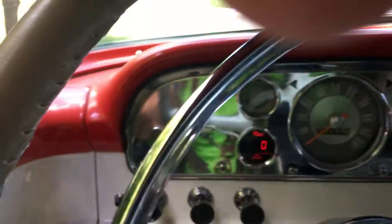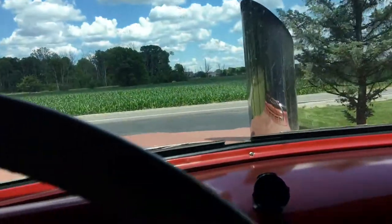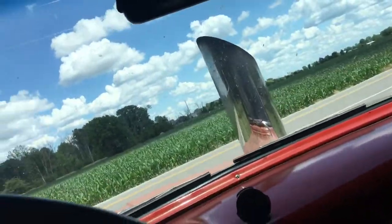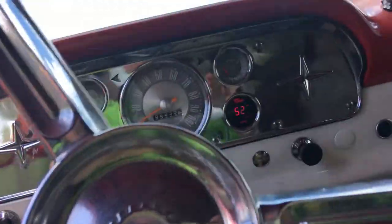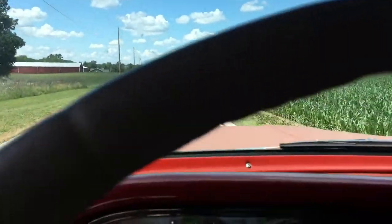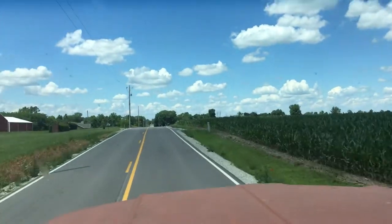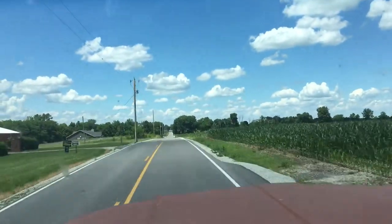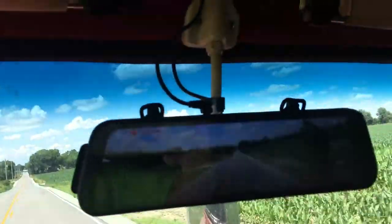Anyways, let me just take this out on the road. This is a country road — a little narrow, bicyclists all the time. It's got a double camera mirror.